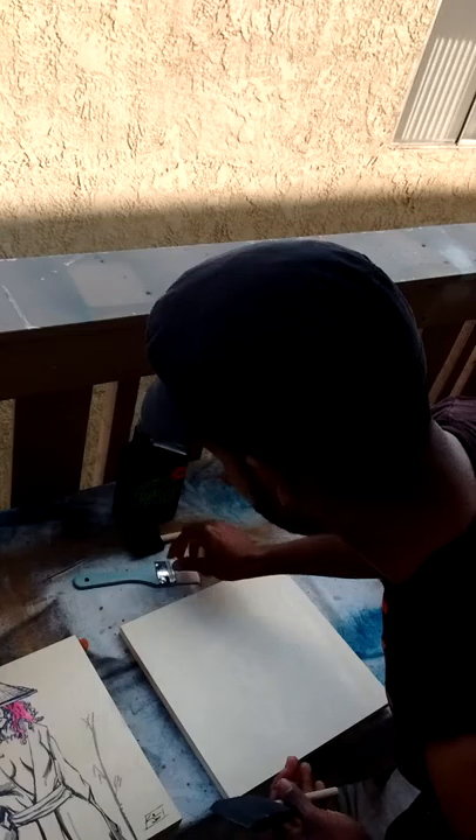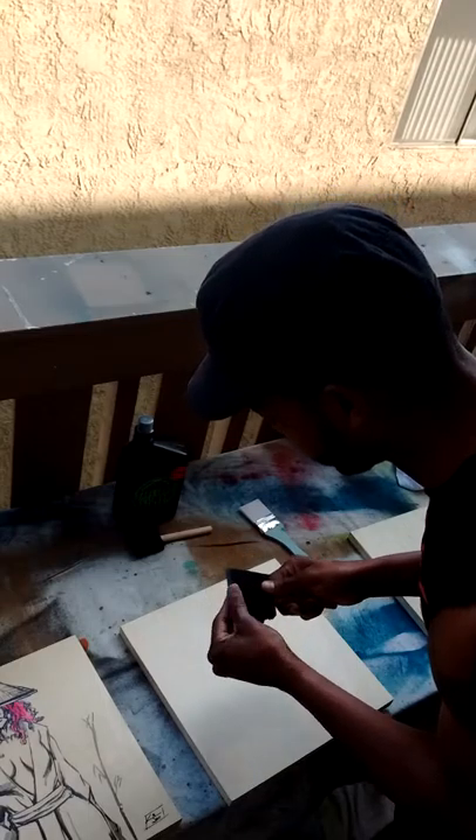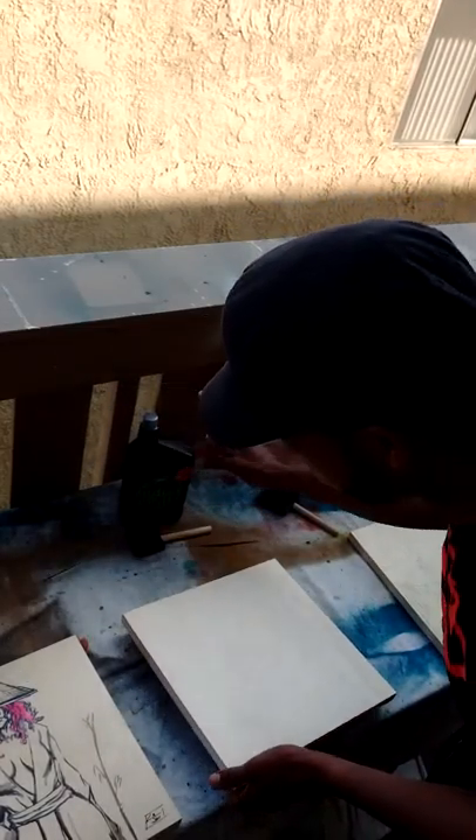You can either use a sponge brush or just a regular old synthetic flat brush — either one will work for this substrate. I like the sponge brushes because they lay it down pretty smooth. The good thing about this stuff is you can go down super heavy with it.